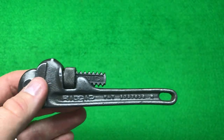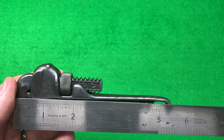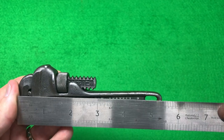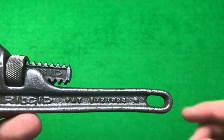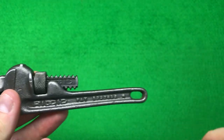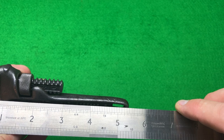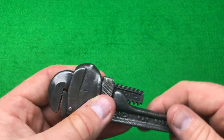It says on it six inch, but the person who sold it described it as a five and a half inch. It's actually a fraction under five and a half inches — about five and a quarter — but it's technically a six inch wrench.